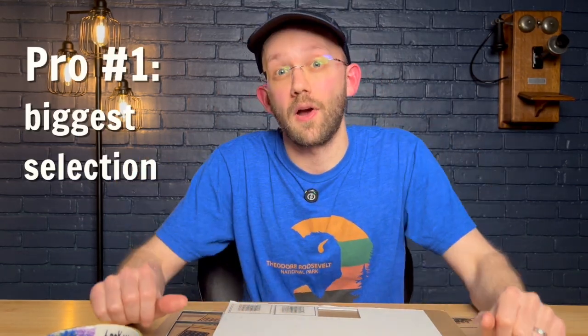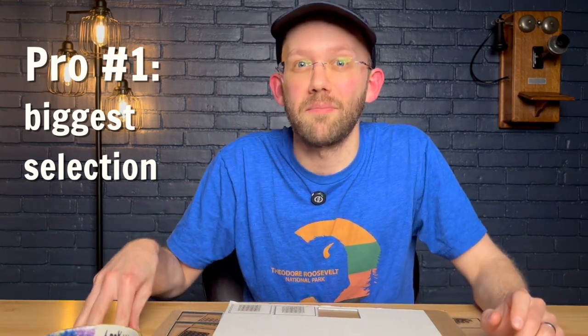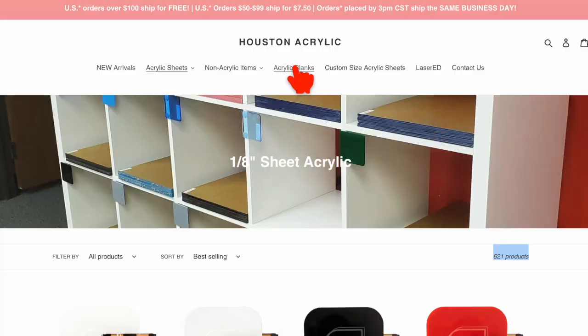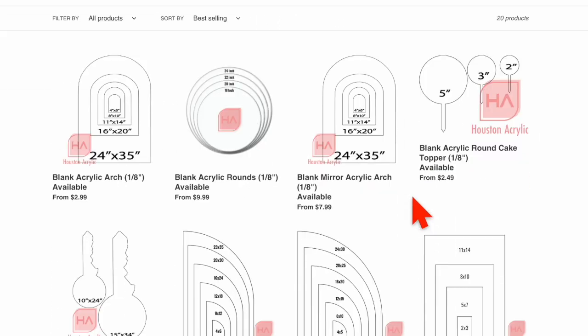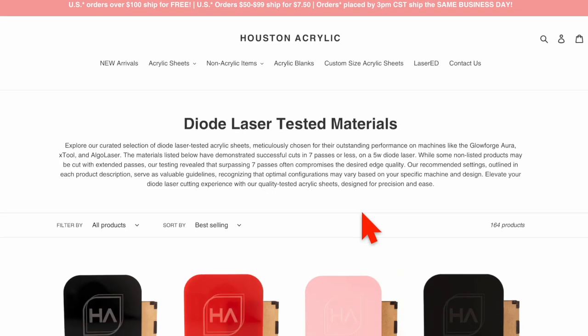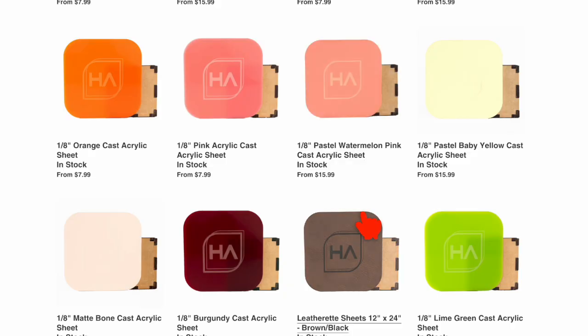Number three is Houston Acrylic. Pro number one is their selection — they have the widest selection of acrylic products by far, more than Craft Closet and Custom Made Better combined. They have over 600 different one-eighth inch acrylic products listed on their website, and they also have something called acrylic blanks, which are pre-cut shapes of acrylic. They do also have a diode laser specific section on their website — it's not quite as easy to find as the one on Craft Closet since it's not in their header menu, but it's still there. They also offer free shipping when you spend more than $100, and that is probably also the biggest con — their free shipping threshold is pretty high at $100. But all things considered, I do have a favorite who I plan to buy most of my laser acrylic from going forward, and also who I plan to recommend to others, and that supplier is Houston Acrylic.